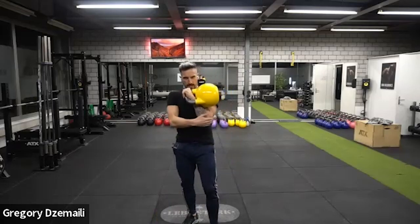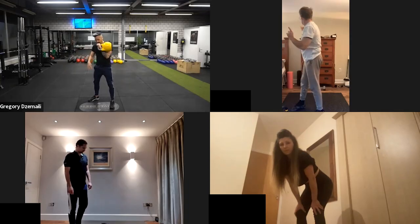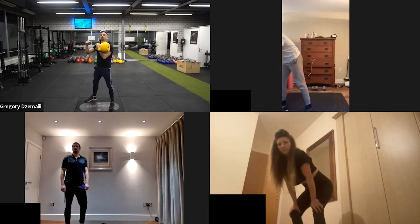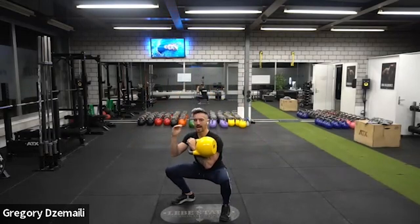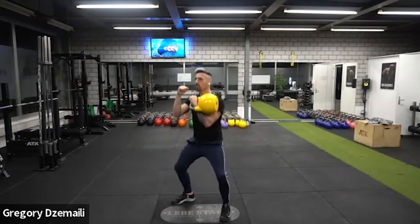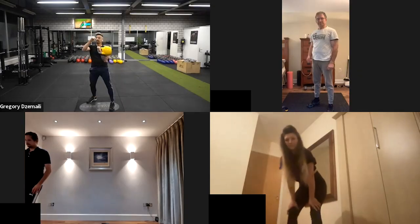So now I have the elbow close to my body and my fist pointing towards my heart. Feet are slightly turned out to the left and right. Push the chest out, hinge a little bit, then start bending the knees and stay as upright as possible. We do four reps.